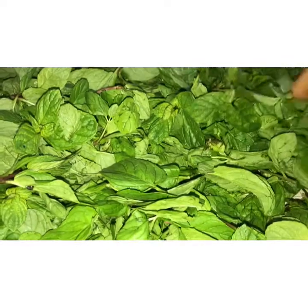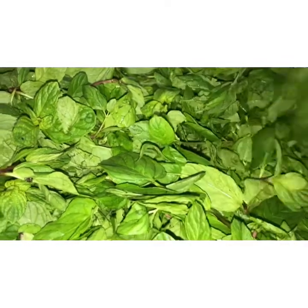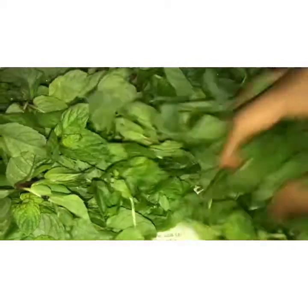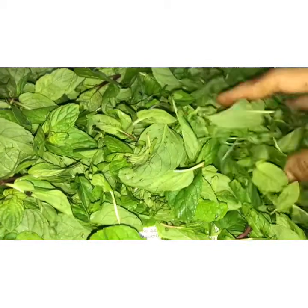After washing thoroughly and removing the stems, we shall spread the leaves down on the newspaper for some time, so that the wetness of these leaves will go.